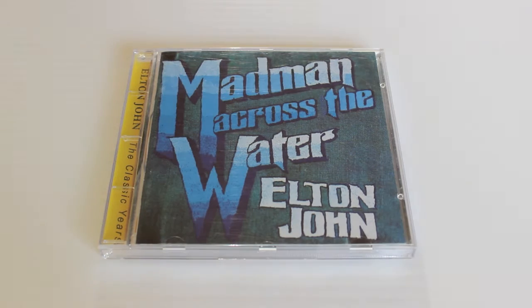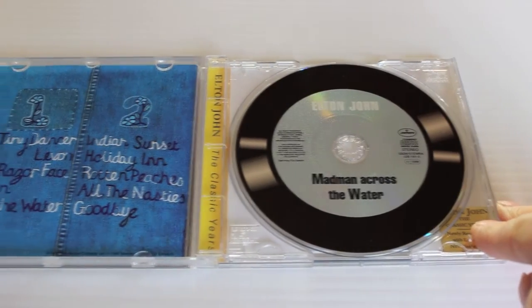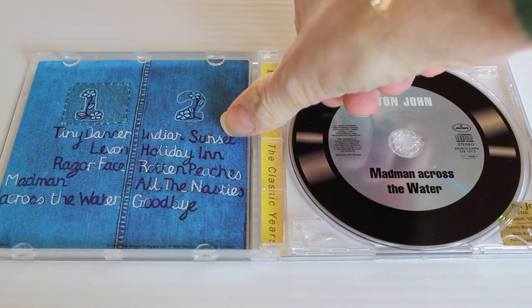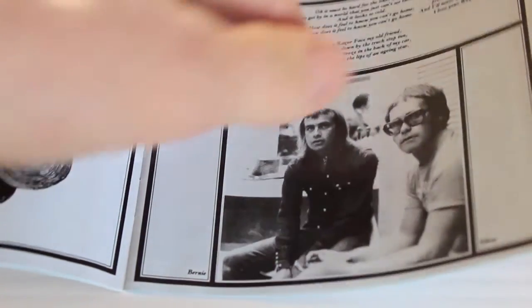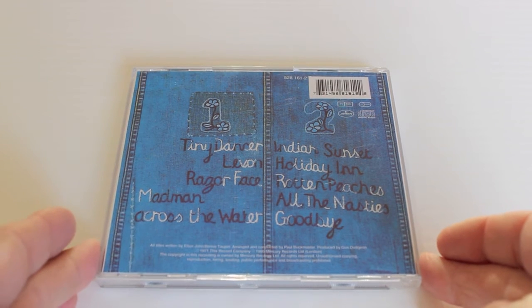Next up is Madman Across the Water. This album contains the classics Tiny Dancer, Levon, Razor Face, and one of my favorite Elton John tracks of all time — Madman Across the Water itself. Indian Sunset is on here too. In the booklet we can see Elton and Bernie. This is the 1995 reissue by Gus Dudgeon.